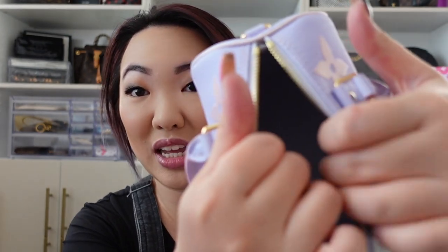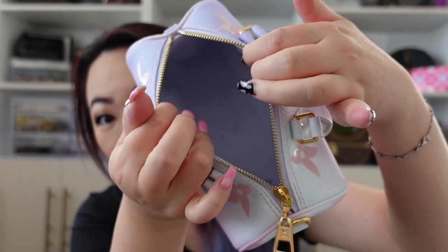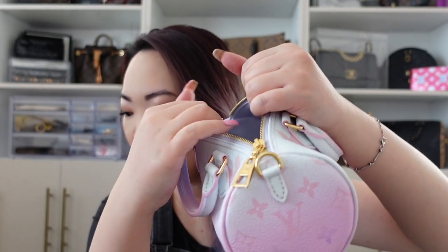I'm going to start off by showing you guys the inside of the bag. The inside is actually really pretty — it's lined with a cotton lining, it's like a pastel purple, and then there's LV logos all on the inside. This bag does fit a phone; mine is a 13 Pro, the normal size, but I'm pretty sure the Max would also fit in here because there's still so much room.